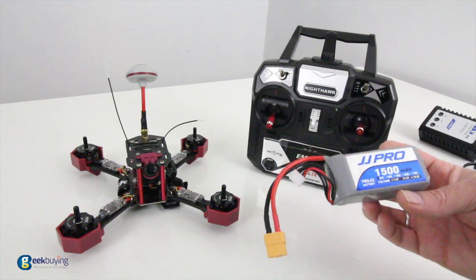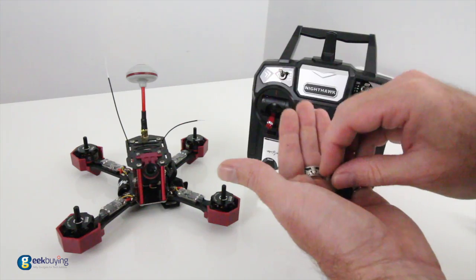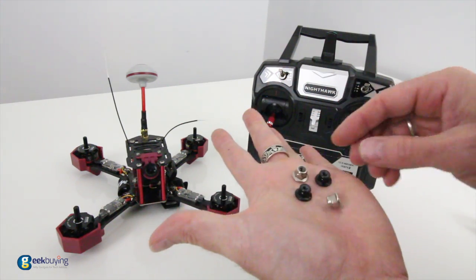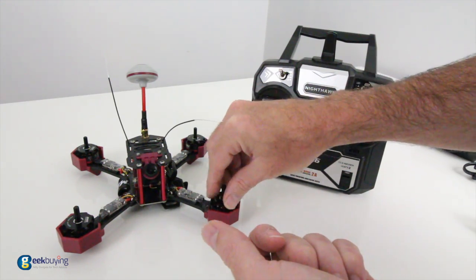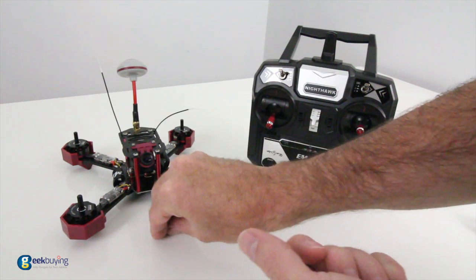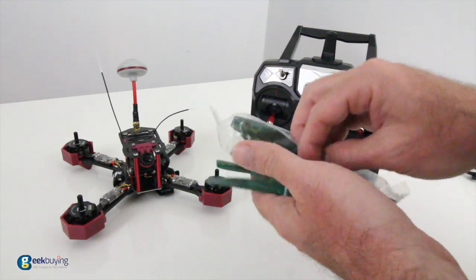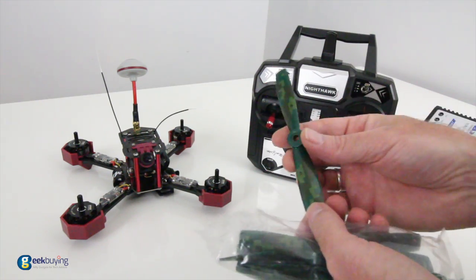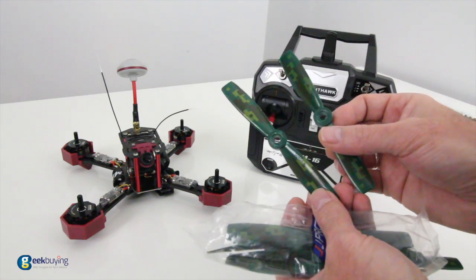You also get really nice counterclockwise and clockwise motor nuts — these are 3mm stems, which is pretty standard in the industry. And there are two sets of props included, which is very nice. You can also run tri-blade props on this copter if you don't want to run the stock props — but the stock ones are great for racing.